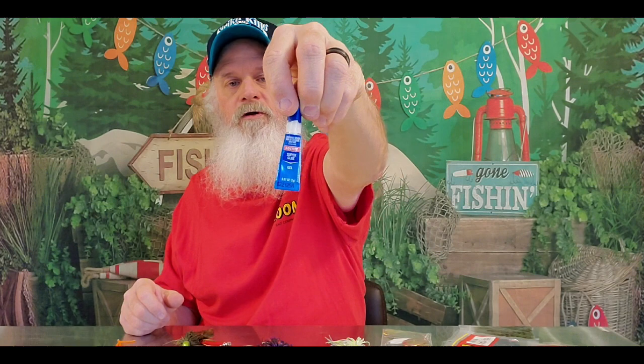This is Loctite gel super glue — I like the gel the best. I use that in case you need to keep a trailer on there. Trailers: split tail trailers, swimming chunks, super chunks. Some guys even use swim baits on the back of these things — I don't, but I can definitely see a reason for doing it. That's basically what I have, guys — a few different variants of shad patterns. But they're all the exact same spinnerbait — they're all KVD Finesse. All of them.